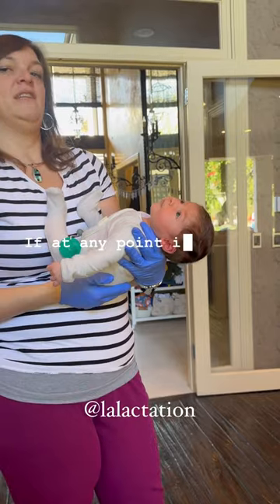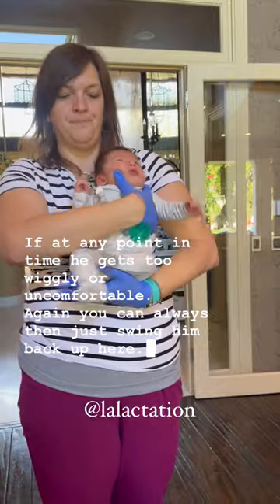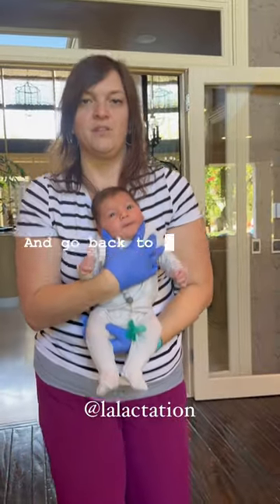If at any point he gets too wiggly or uncomfortable, you can always just swing him back up here and go back to your bouncing.